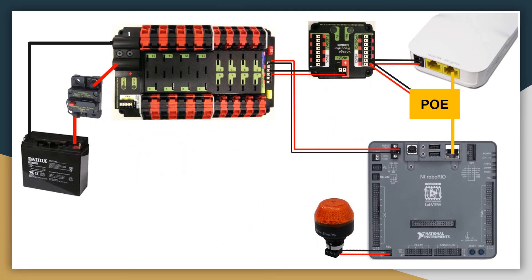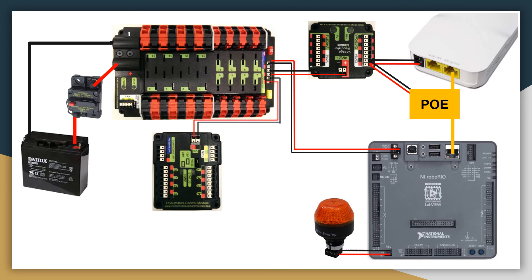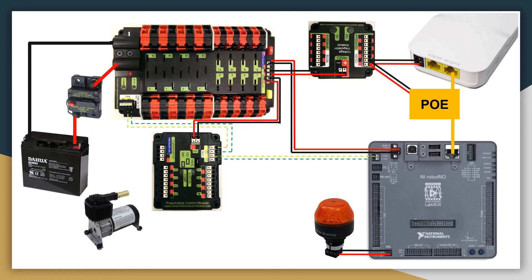In terms of wiring, this is a basic FRC control system setup. To add pneumatics, first we would get a PCM. It gets its power from the third auxiliary power port on the PDP, as seen there. To communicate with it, it is over CAN bus — so we would connect the CAN bus from the RoboRIO to the PCM, and in this case our bus terminates at the PDP. Next, we have an air compressor, and that gets plugged into the air compressor port labeled on the PCM. To make sure the system doesn't exceed 120 psi, we have the pressure switch wired at the pressure switch ports. And if we want to add a solenoid, we would just wire it on the solenoid ports.